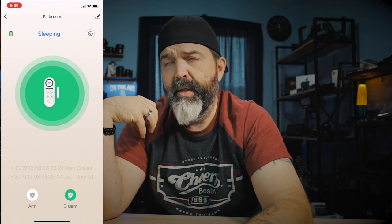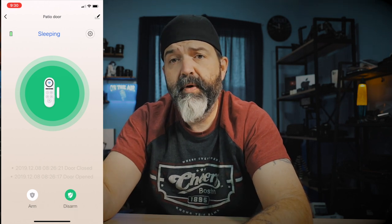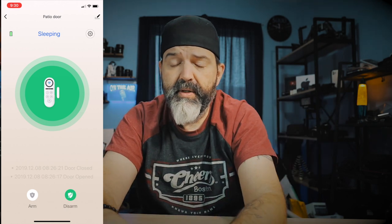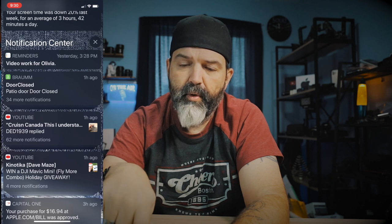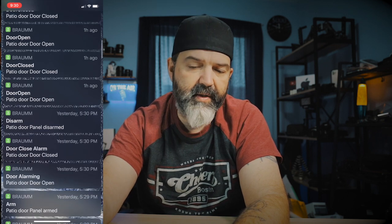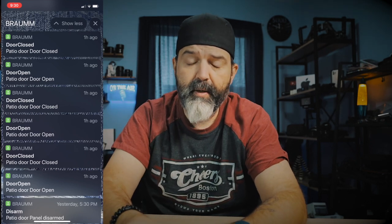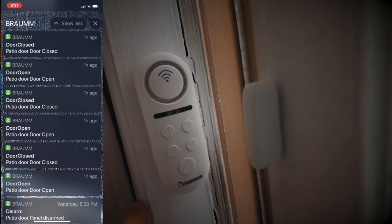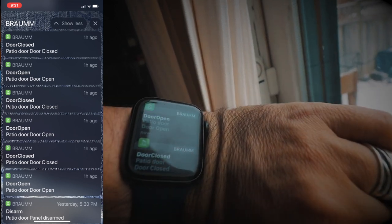Even when it's disarmed, it won't make the loud noise when the door opens or closes, but you will get notifications on your phone. If you have an Apple Watch, you'll get notifications there too. If I pull down on my phone, you can see 'Braum door closed — patio door closed.' Tapping on it shows the log: door closed, door open, closed, open, closed, open — exactly when it happened. You'll get a little vibration on your watch too. So that's cool.